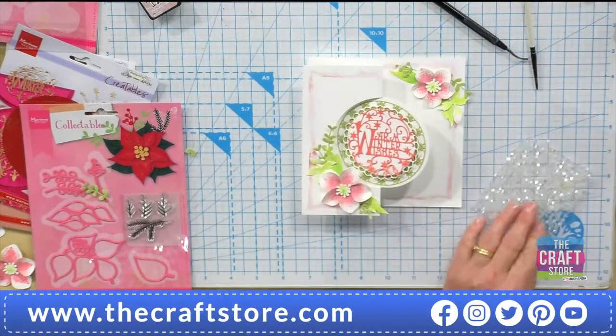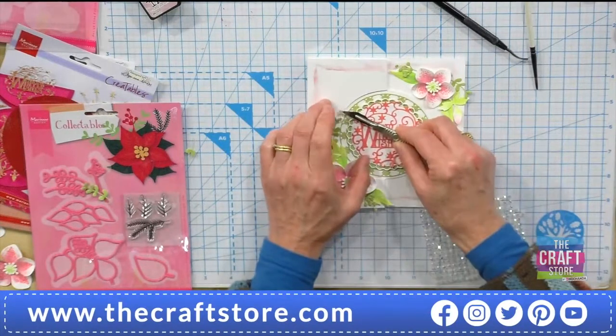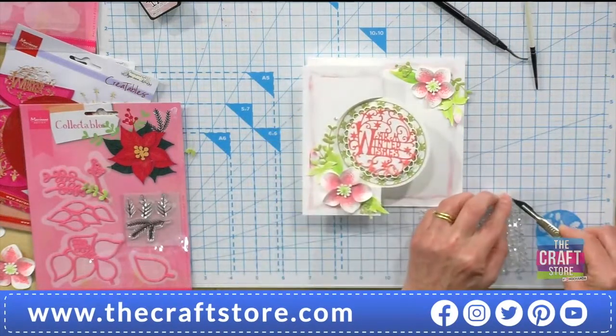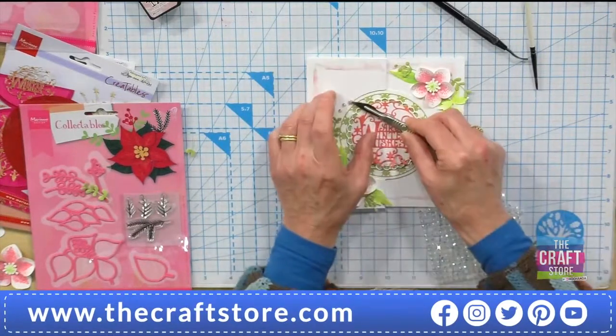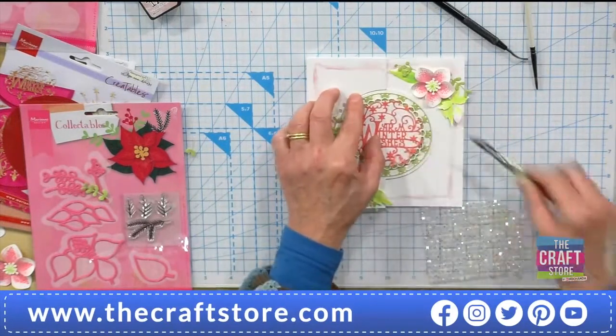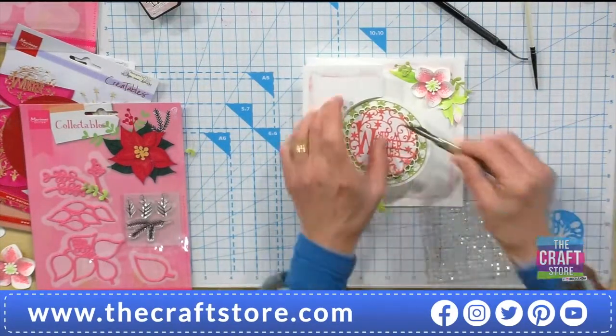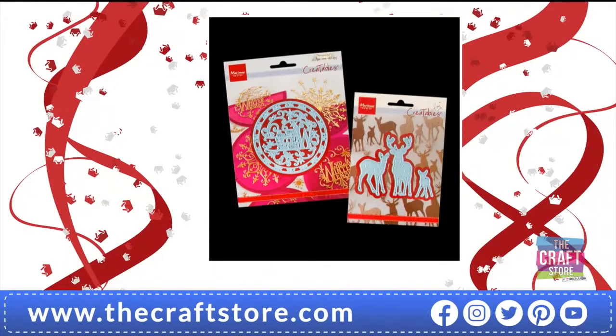I've got some nice blingy gems that I just want to put a few of round the edge here just to frame this part. Details of your Warming to Wishes and your Deer Family — remember, they do come with the beautiful deers as well: 11 pounds 99, item number 026 066. You're getting the stag, the deer, and also the fawn.